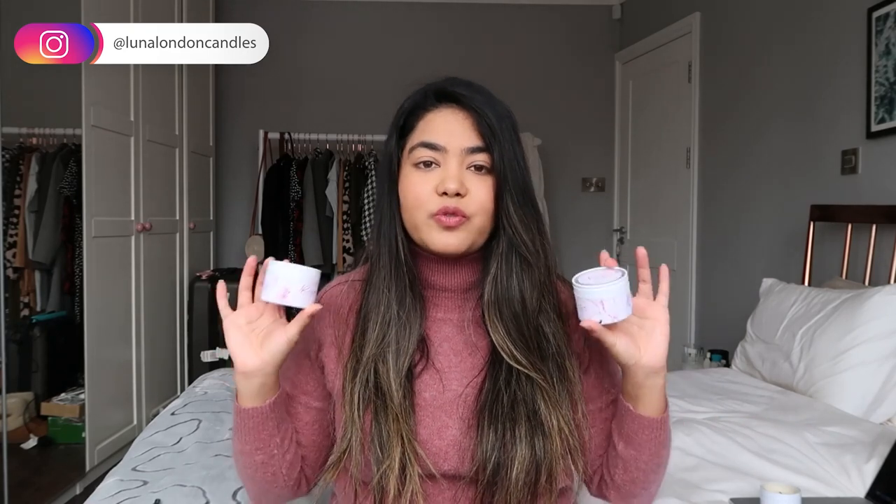Today I'm going to be testing wicks for my Mindful Moments collection. In a previous haul video I mentioned that I use ribbon wicks, but unfortunately ribbon wicks have been discontinued. So I am trying to find replacements for these containers.